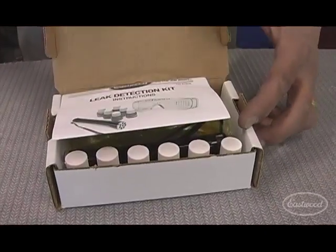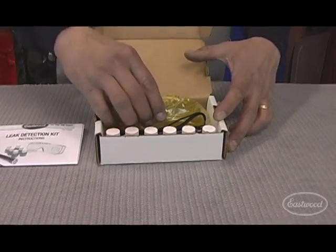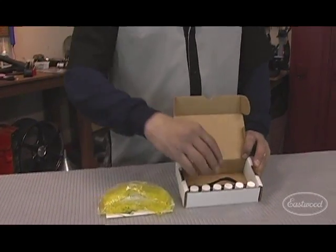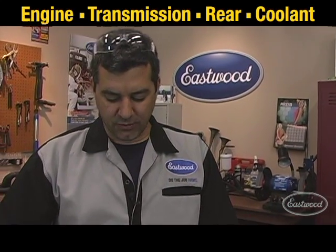If you have a leak and can't find it, you need the Eastwood leak detection kit. This is great for a daily driver or a collector vehicle. It allows you to find any of those troublesome leaks — whether engine, transmission, rear, or even coolant.